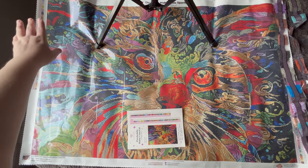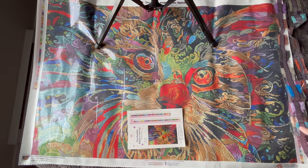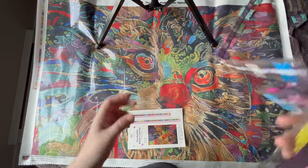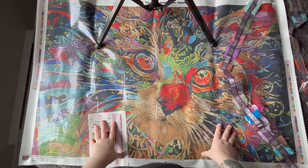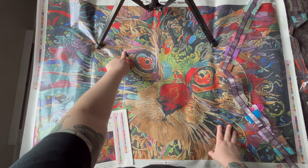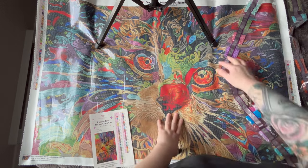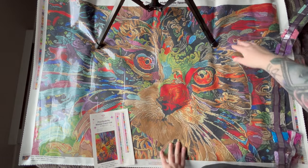Let's do AB 124, which is this pink — there's actually not much of it, and that's number three on the chart. I'm seeing a couple of them right in here and a couple up there. I'm seeing some up here too.